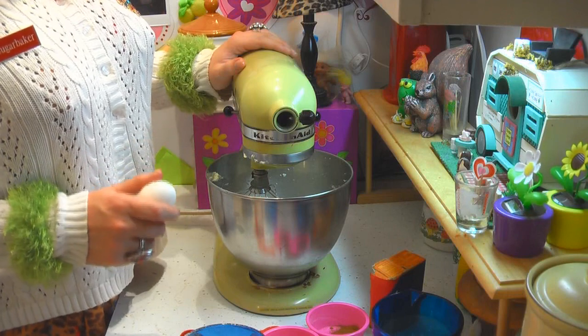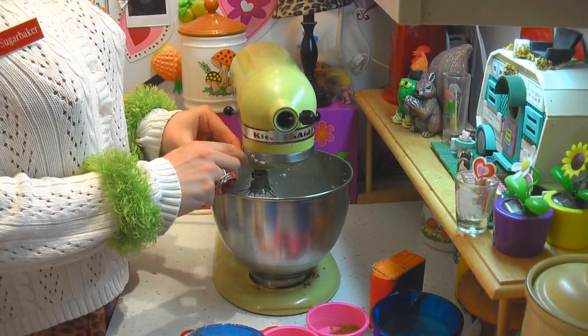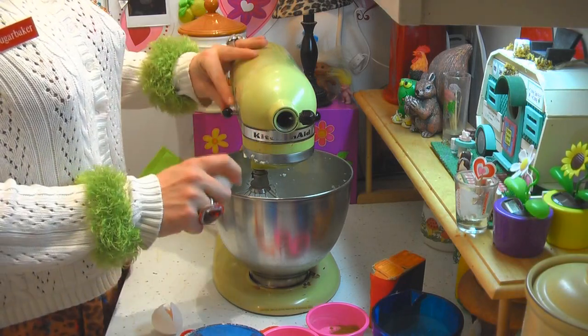Now I've got the butter and sugar creamed together. I'm going to add 4 eggs and whip it around again. Let me get that started and check back with you in just a moment.